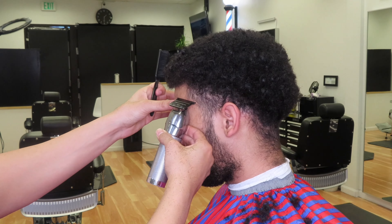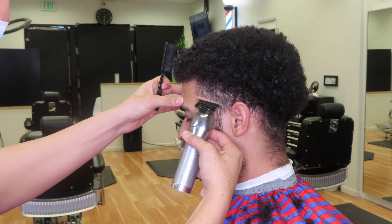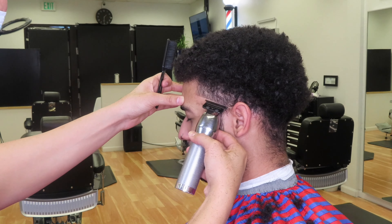So here we're coming in to do the taper now. We've got our trimmers. We're going to make our first initial guideline. We're going to start from the corner bottom of the lineup, and just go all the way across to the corner of the ear, and just clean all that up.